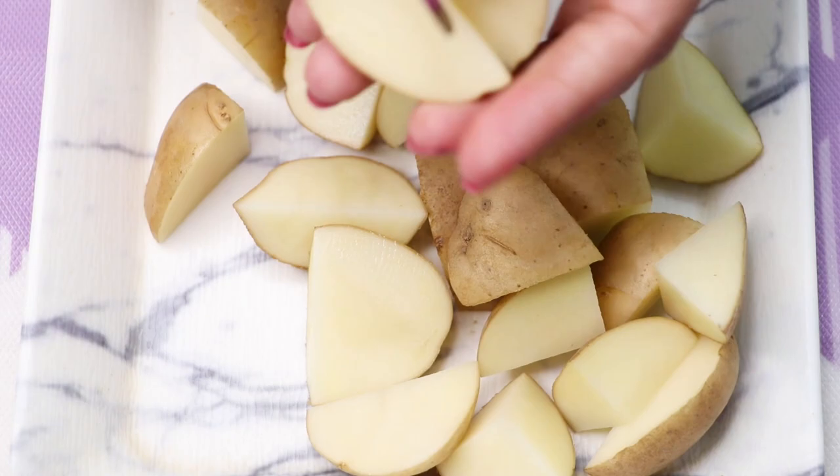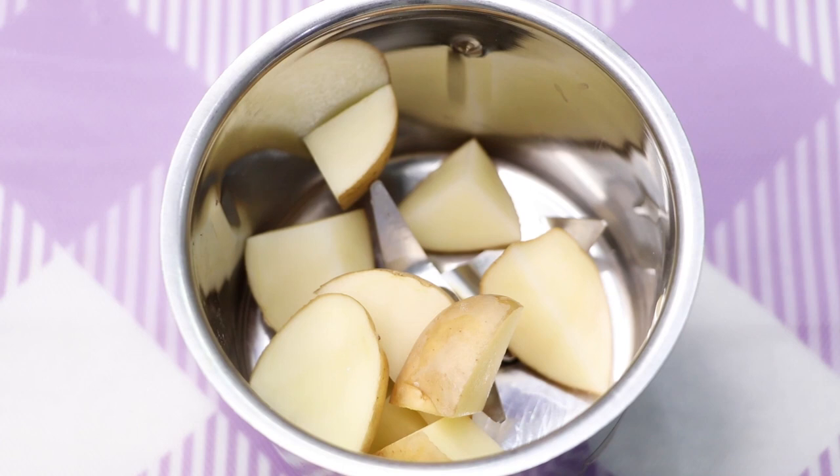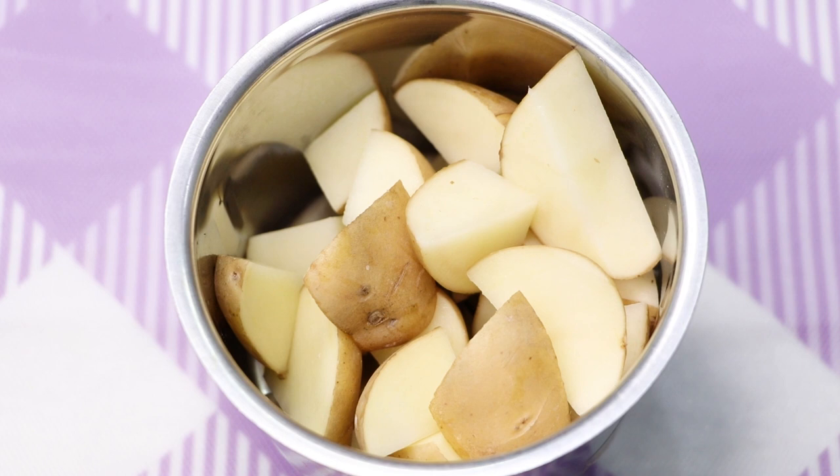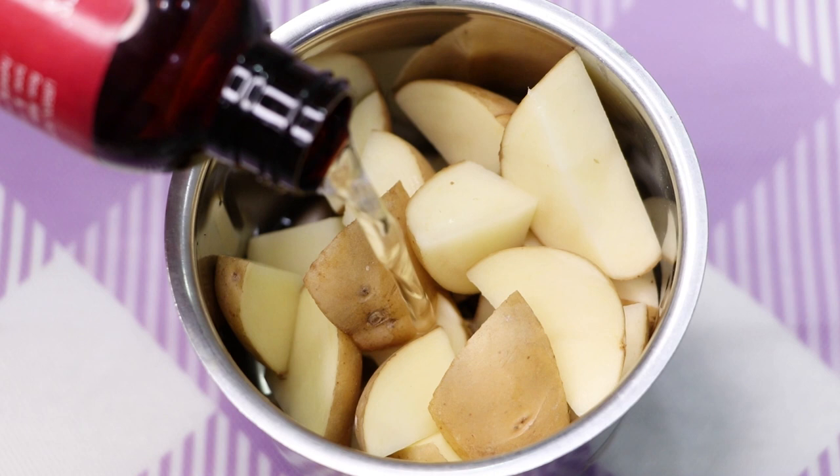For this home remedy, you'll first need potatoes. Here I'm using three potatoes and I'm cutting them into small pieces. After chopping the potatoes, I'm putting them into a grinding jar. After that, we are going to use rose water, but if you don't want to use rose water, you can also use normal water.